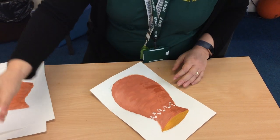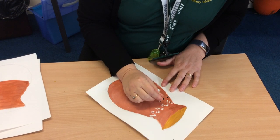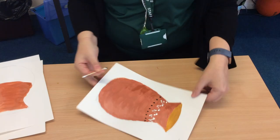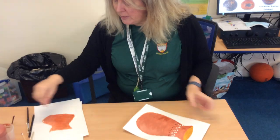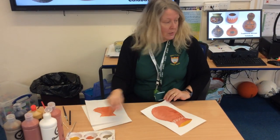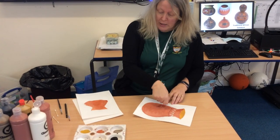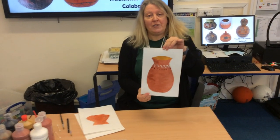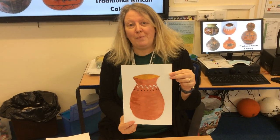I'm using earthy colours, so I'll just stick to the whites, blacks, browns, and yellows — those sorts of things — and you can start to build up your design. You can copy any of those designs up there, and you might even want to use something like the side of a lolly stick, which you can use to make straight lines as well as the dots. I'd love to see what designs you do — have a go at home, and don't forget to send them in on Google Classroom. Bye-bye.